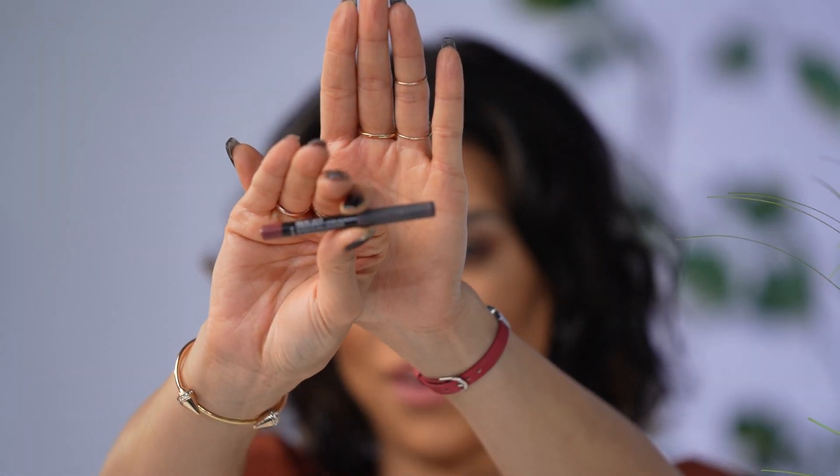First, I'm going to take the NYX lip liner in Lolita. What I like to do when I do lip liners is fully line my lips and then shade in — remember in grade one when you were taught how to color around the edges and shade within the lines? I actually hate doing lip liner, side note — even on my clients.